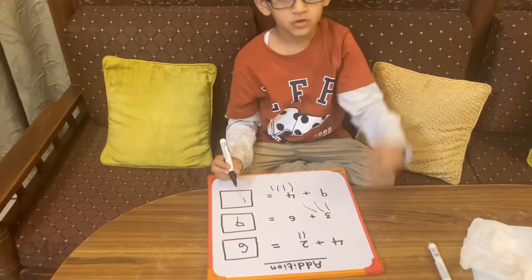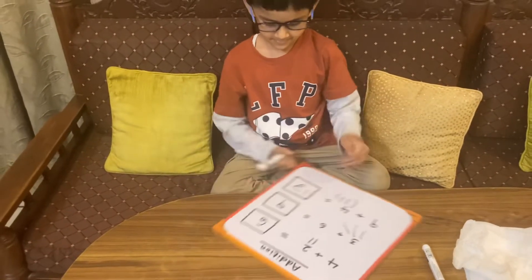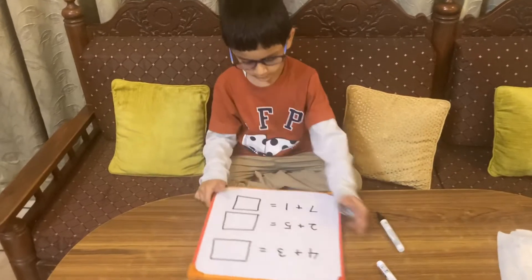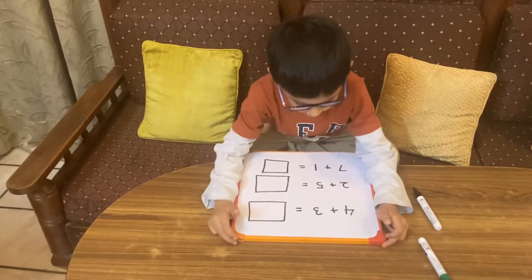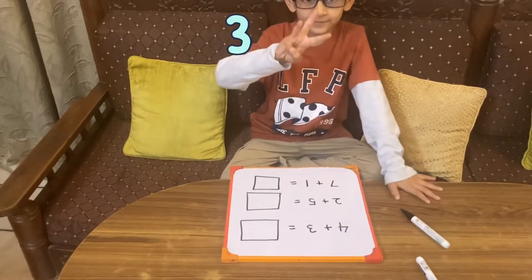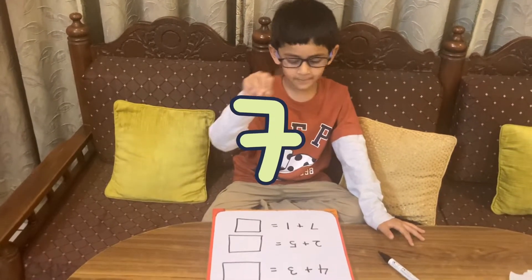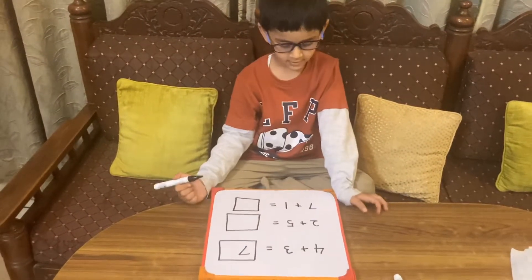We make four lines and count. Another way of adding is by using fingers. First question: three plus three — which is the smaller number? How many fingers will you open? Start counting from four: five, six. Six is the answer.